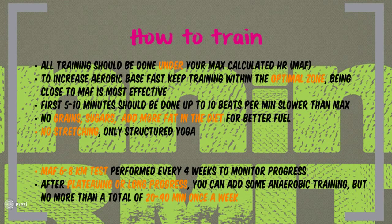The main focus is to do all training under MAF — under your maximum calculated heart rate. To increase aerobic base fast, it is suggested to keep training within the optimal zone; if you are below it, you are basically not improving. Training very close to MAF at the top of the zone is the most effective. You typically start with 5 to 10 minutes of warmup, about 10 beats slower than your target. Maffetone also suggests focusing on a high-fat, low-sugar diet to support fat-burning capabilities of the muscles — nutrition will be discussed in a future video. He is also very much against pre-workout stretching and does not recommend it, which is another topic I will address in the future. Progress is monitored through the MAF test, which I will discuss shortly.